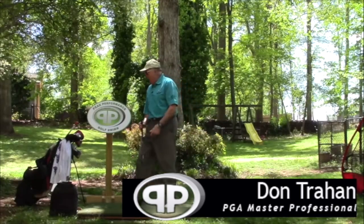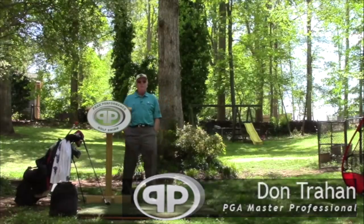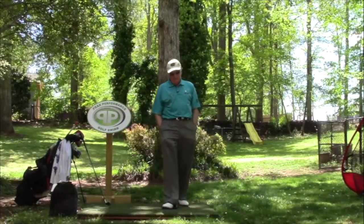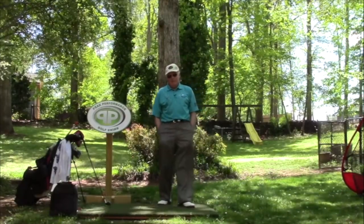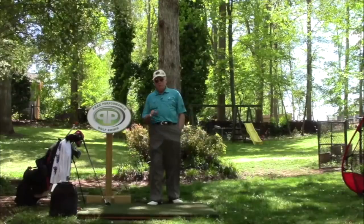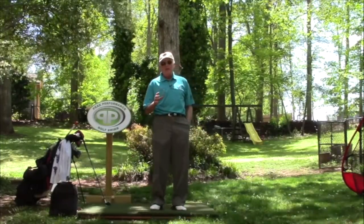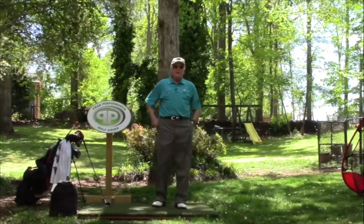Hello, Serge here from the Back Yard Driving Range. Today I want to talk about a PGA Tour professional — I believe this is his second year on the tour, and he just came up with his first win. And all you Sergeites out there, when you see this, the first thing you're saying is, wow, he's PPGS. And I'm talking about Bryson DeChambeau.